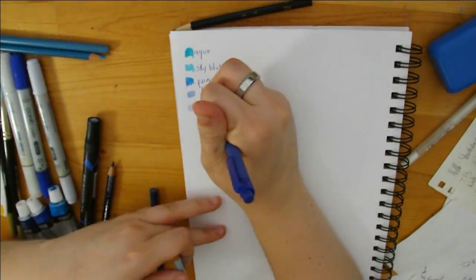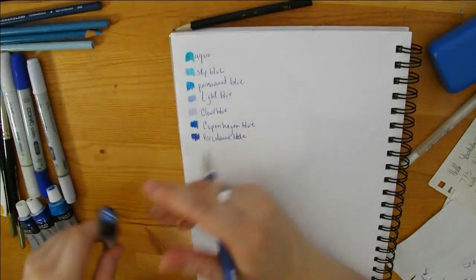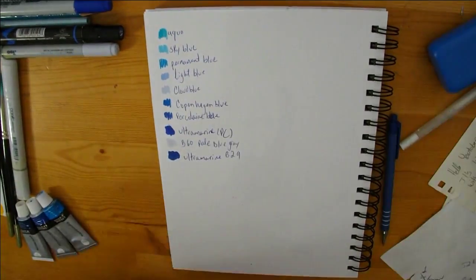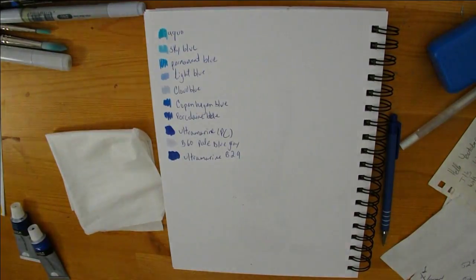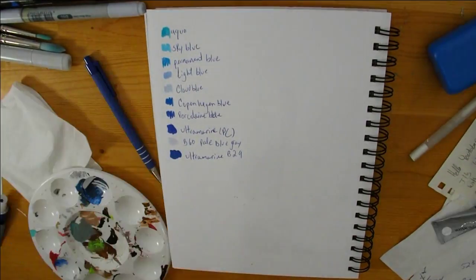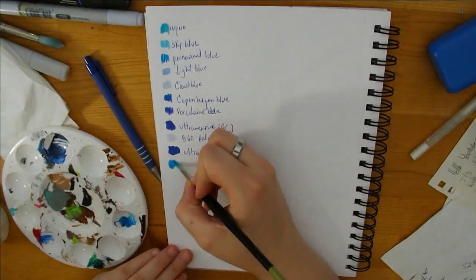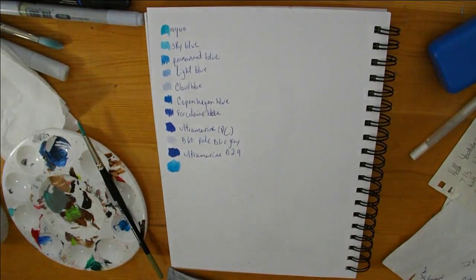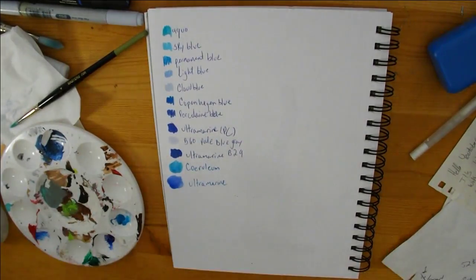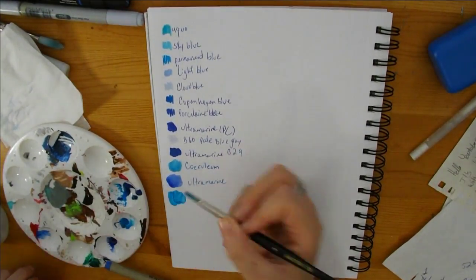Hey everyone, Yumi Chen here with another video. Today's video is a one-color challenge and I decided to go with blue this time. I didn't have a lot of blues to work with really — I did have a lot of ultramarine for some odd reason, so I had an ultramarine in the Prismacolor and then an ultramarine in the watercolor, both being such similar colors to one another.